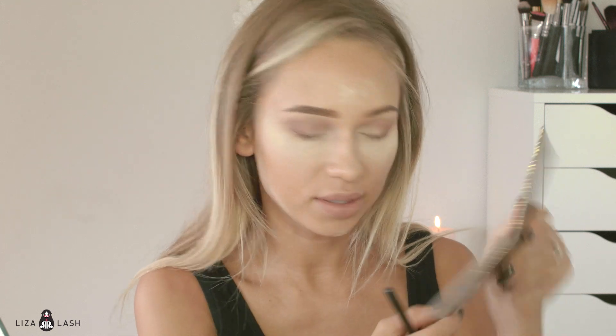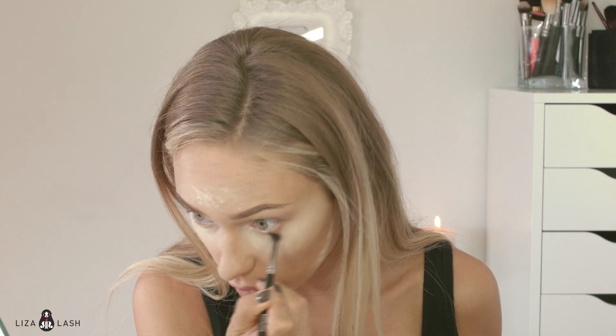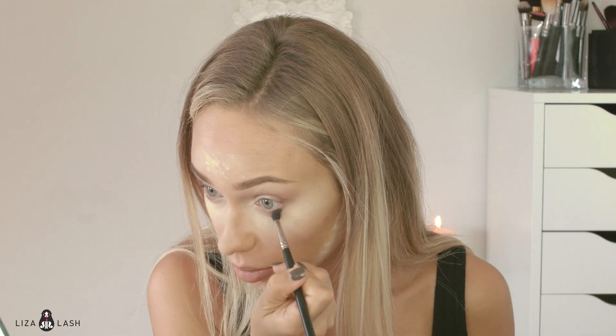With a smaller blending brush — I'm using the Morphe 507 — I'm going to take Substitute Love and apply it on my lower lash line. Then with the same brush I'm going to take Freshly Toasted and apply it on the outer half of my eye. And with the black color, same brush, I'm going to apply it in a V shape — a smaller V shape than before — and apply it on the lower lash line too.